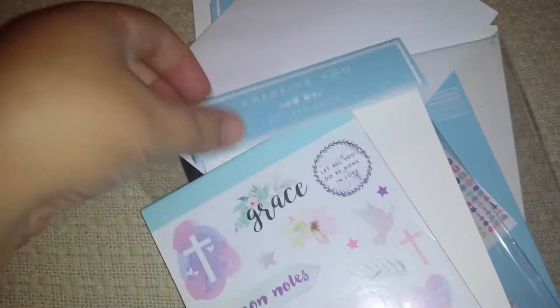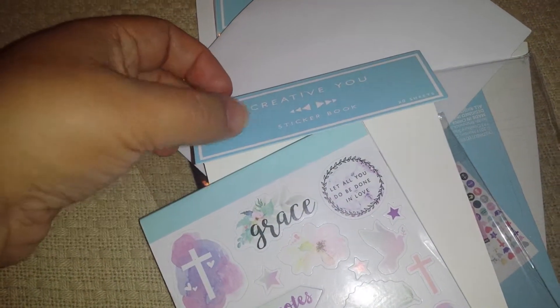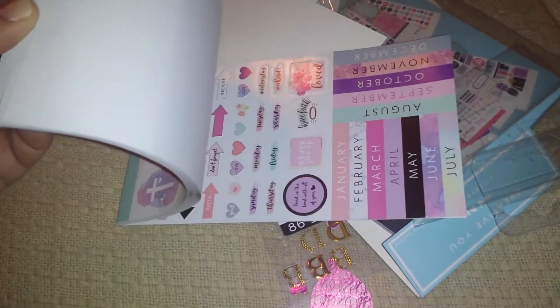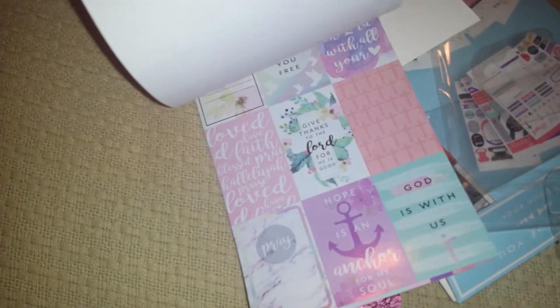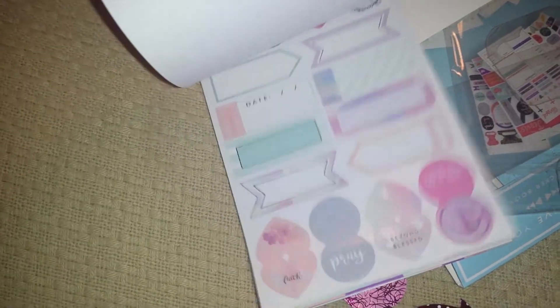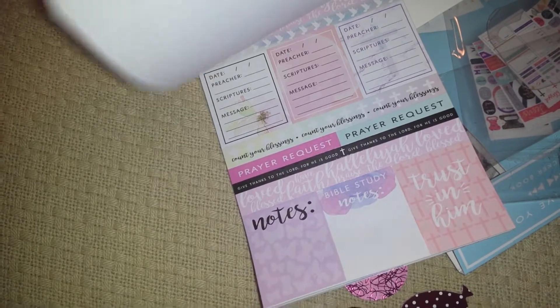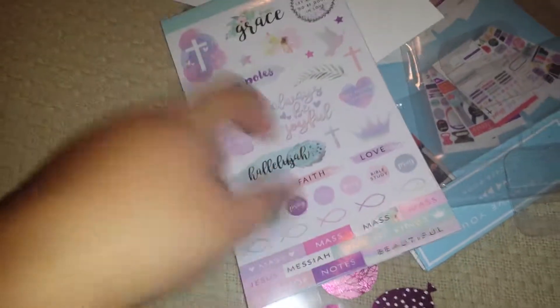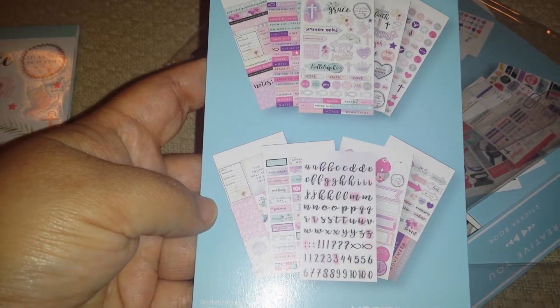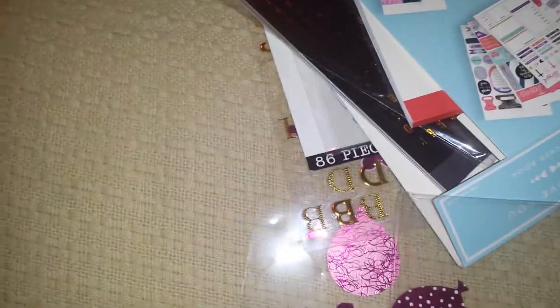And then at Walmart — Walmart has put out a new line of stuff called Creative You. I picked up the Christian sticker books. These are only $3, really cheap, and they come with 20 sheets. I'm going to give you a quick little flip through. I'm going to use them in my Bible creative journaling thing, but you can use them in your planner too. Here is the back, and here's the envelope.